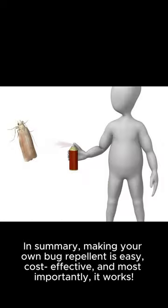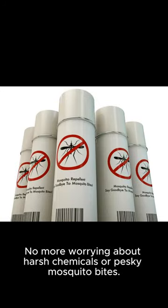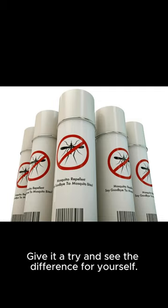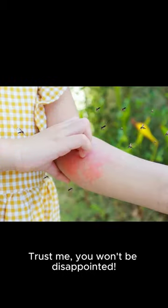In summary, making your own bug repellent is easy, cost-effective, and most importantly, it works. No more worrying about harsh chemicals or pesky mosquito bites. Give it a try and see the difference for yourself. Trust me, you won't be disappointed.